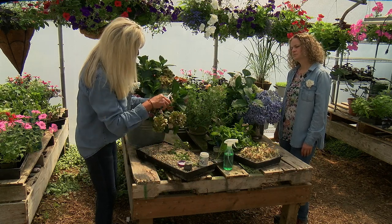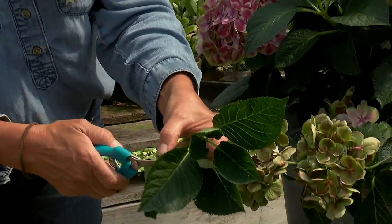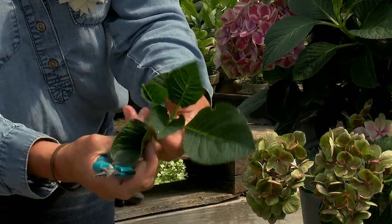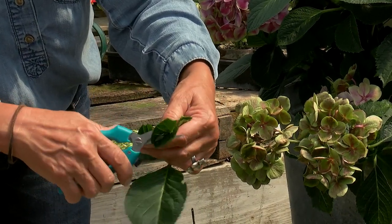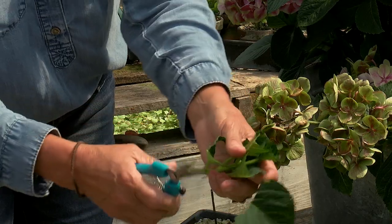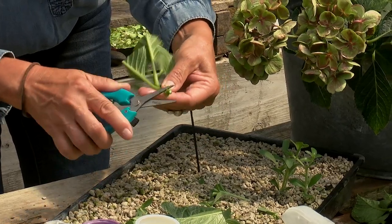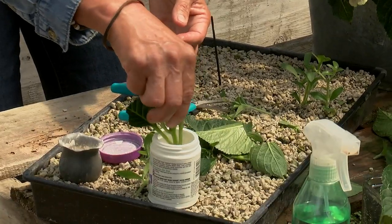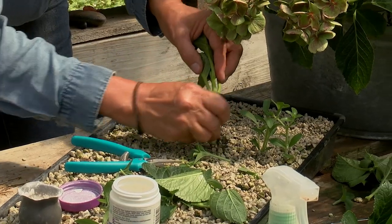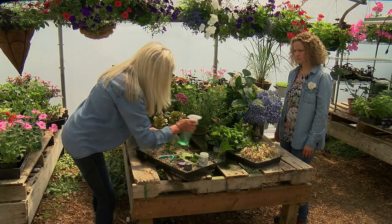For hydrangeas, you're going to take out the middle — that's your new growth and you don't want that. All those big leaves on hydrangeas: cut them down so it's less work for your plant, because you want it to grow roots, not keep those leaves alive. Getting it ready, cutting into its one cavity, apply your root tone, use your pokey, and get her in there snug as a bug. Just keep them spritzed.